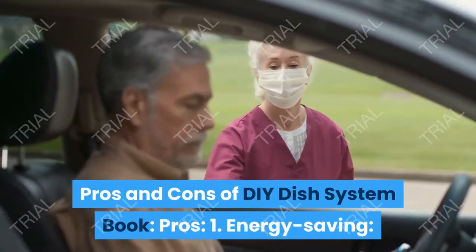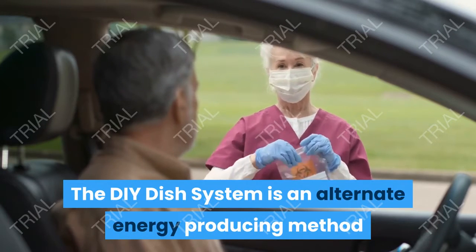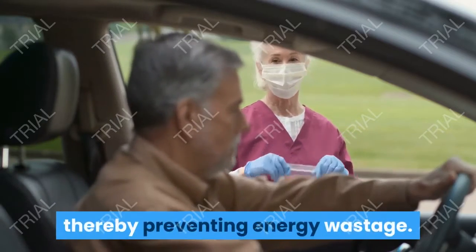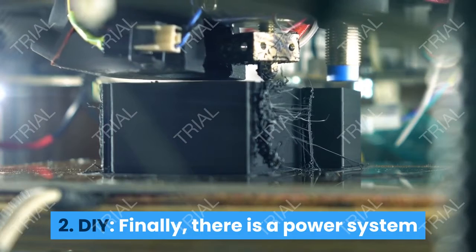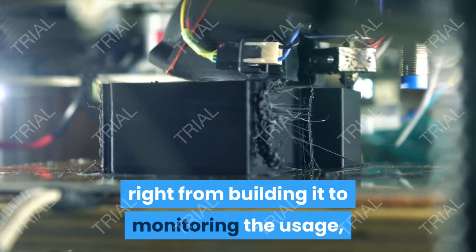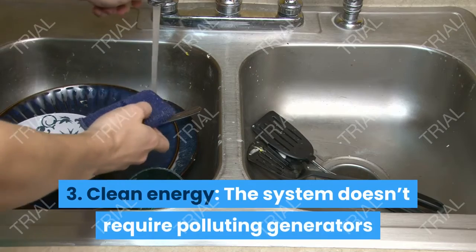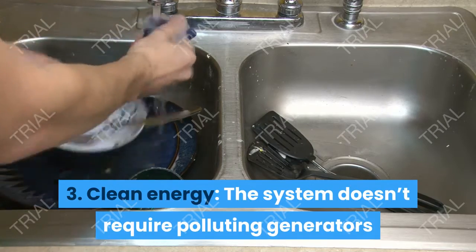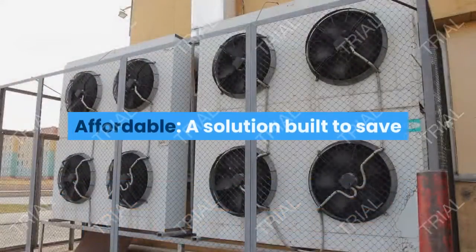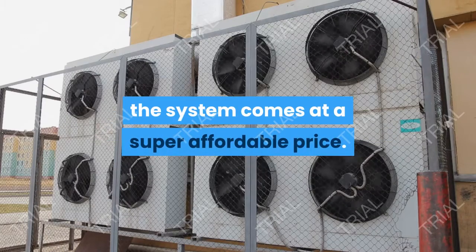Pros of the DIY Dish System: First, Energy Saving — the system is an alternate energy-producing method that helps you optimize the usage of energy produced, thereby preventing energy wastage. Second, DIY — there is a power system that is entirely in your control, right from building it to monitoring the usage, so you cannot be taken for a ride by energy companies. Third, Clean Energy — the system doesn't require polluting generators or produce poisonous smoke, making it a great source of clean energy. Fourth, Affordable — built to save you from rising electricity costs, the system comes at a super affordable price.